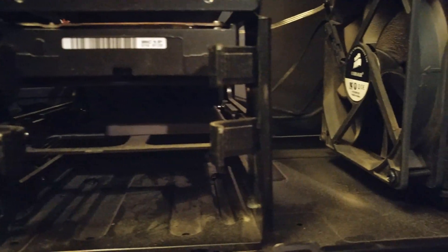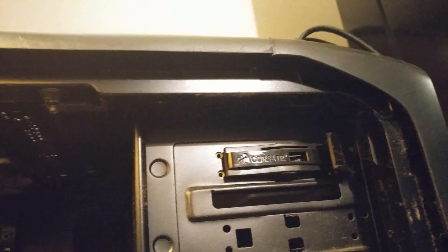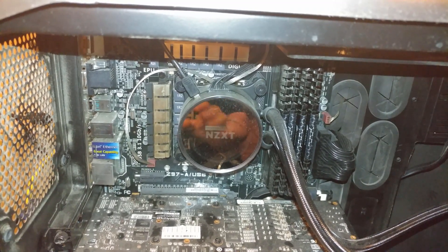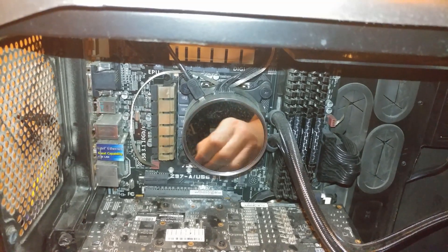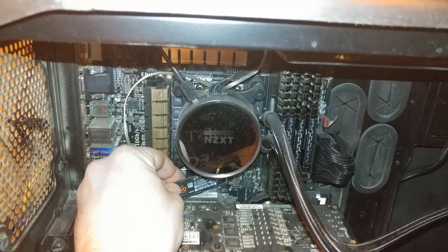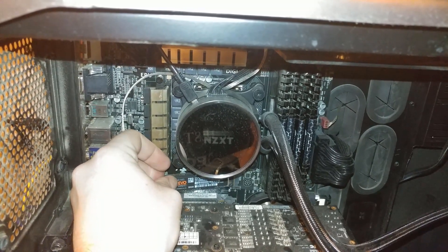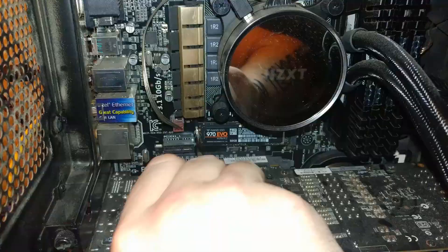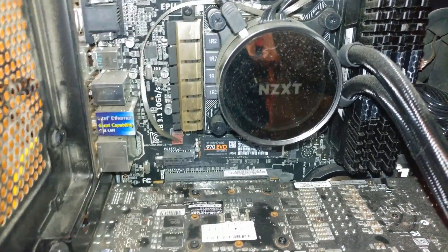Needs a little bit of cleaning. I believe I'm going to clean it more when I put the graphics card in. To be honest, I don't really have any compressed air at the moment, and I really just want to get the M.2 drive in. And that's going to go right there. Should be good. Look at how nice that looks in there. So pretty.